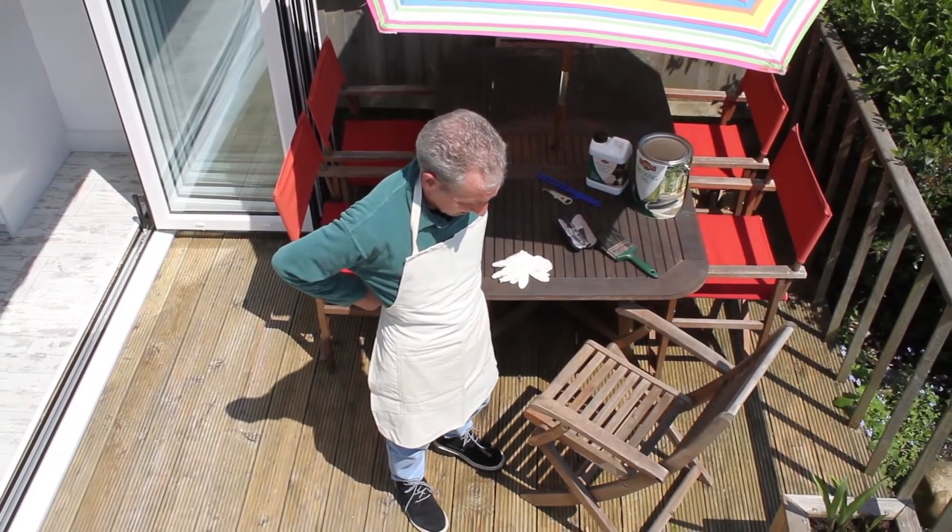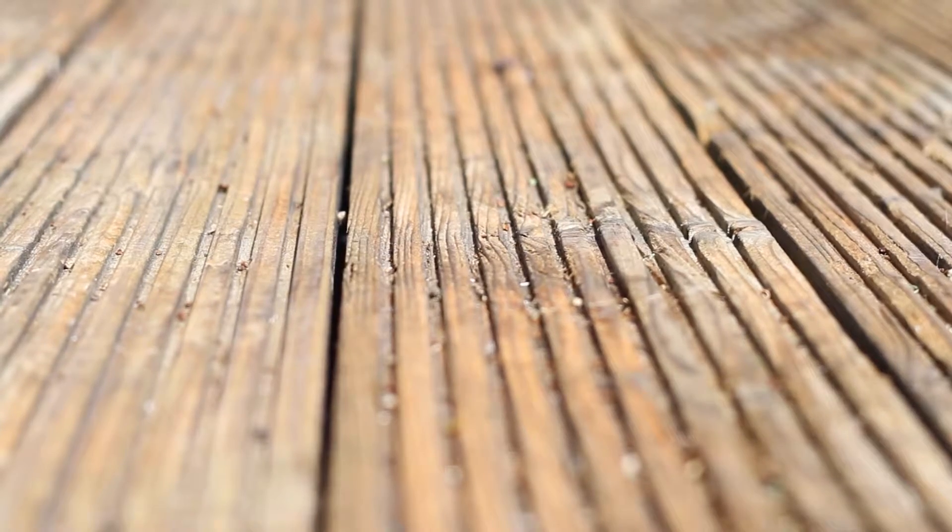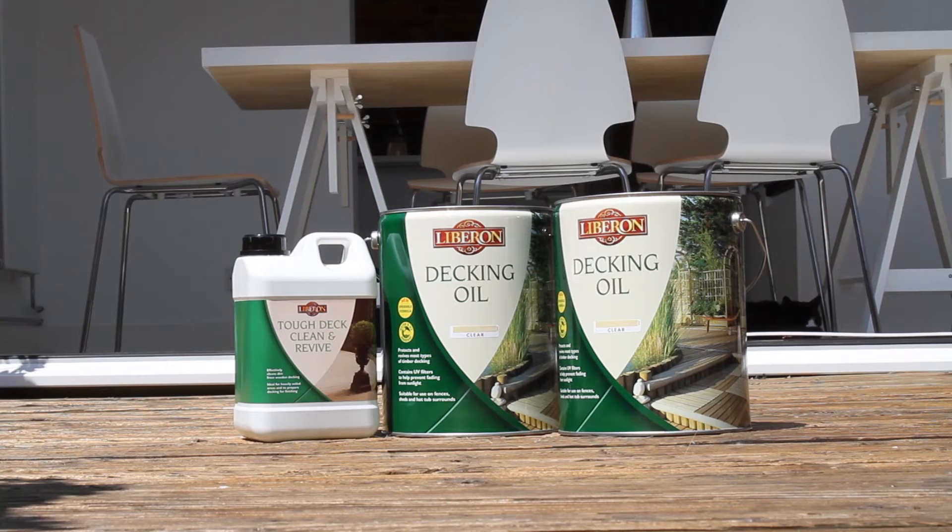Decking does, however, require regular maintenance. Ideally at least once a year, but with Liberon decking products, this process is quick and easy.